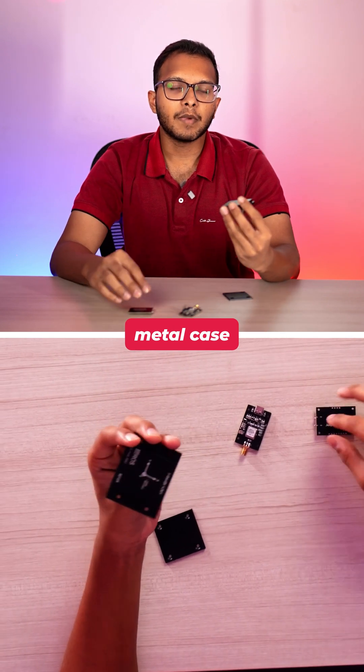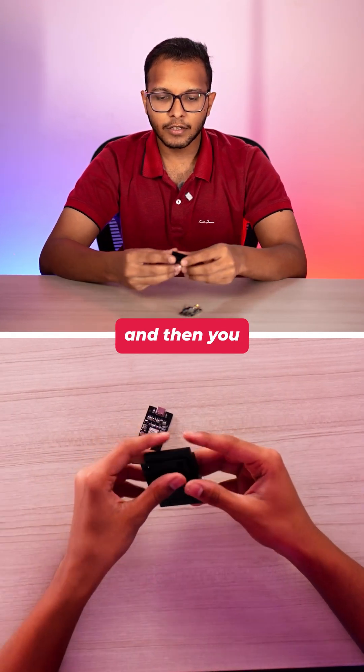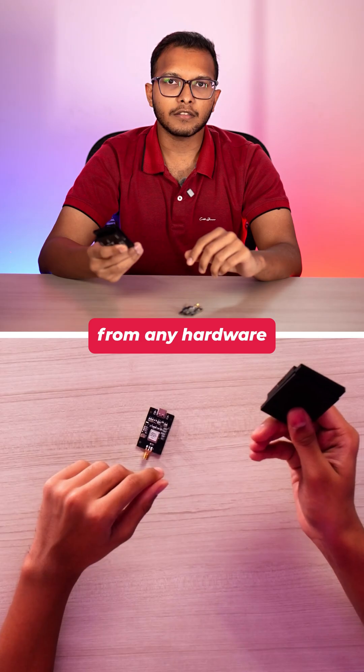The module comes with its own CNC metal case where you can easily install the chip, and then you can install it anywhere in your industrial system and it will protect the chip from any hardware issues.